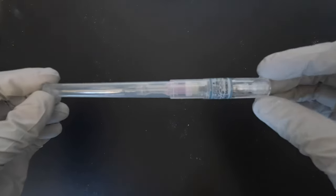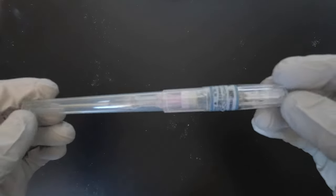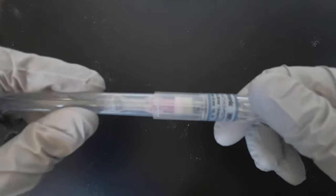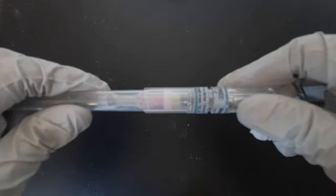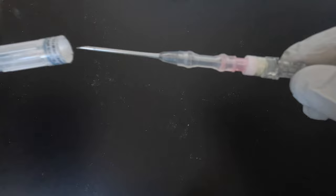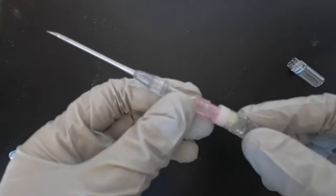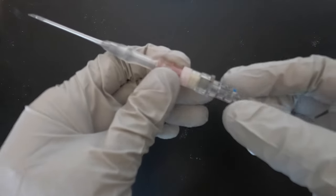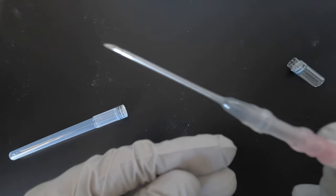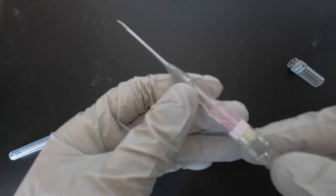For the needle without the anti-reflux valve, it comes in packaging where the sticker should be sealed. When you open it, just twist it off. This is the cap, and this is the needle. It basically looks just like your IV cannula needles. This is the sharp part.